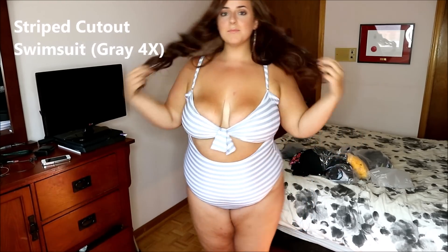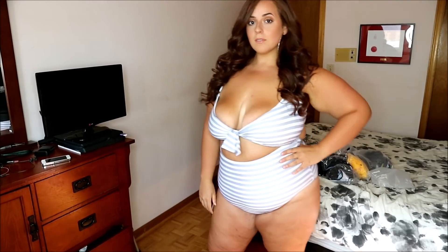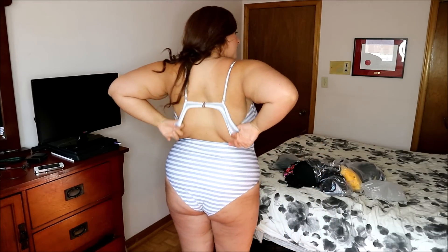So the first swimsuit is this striped cutout swimsuit in the shade gray, and it's in a 4X. I put my measurements down for you guys to compare. Definitely measure yourself before you purchase anything online, especially when the stores are in Asian sizes. So make sure you convert your inches and your measurements to the Asian sizes.